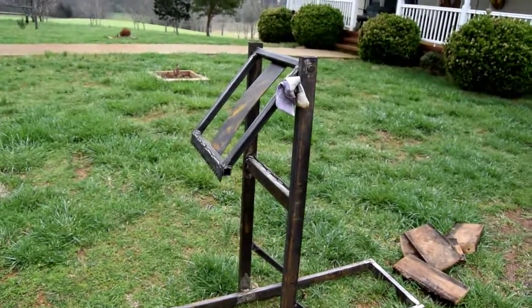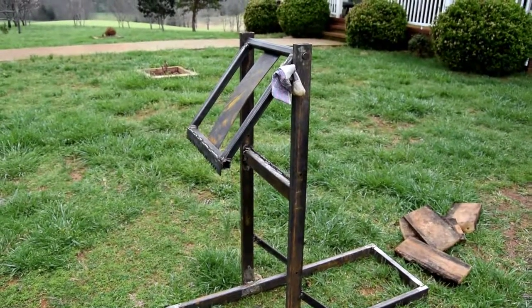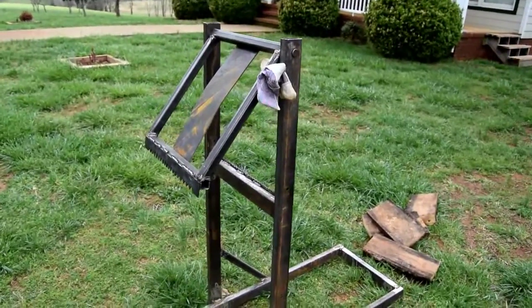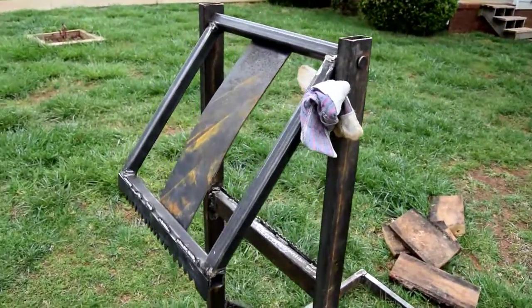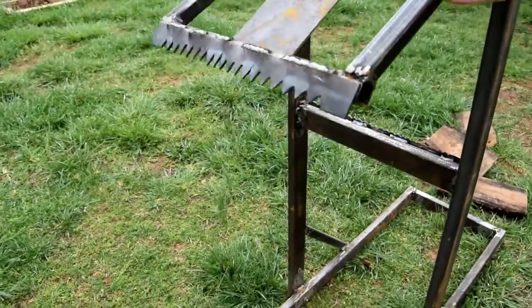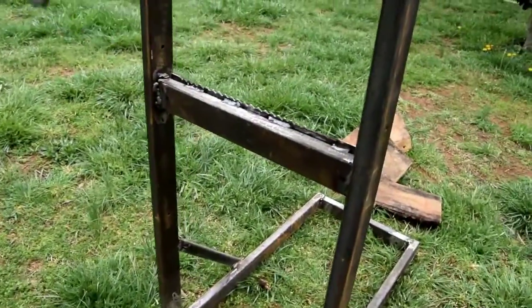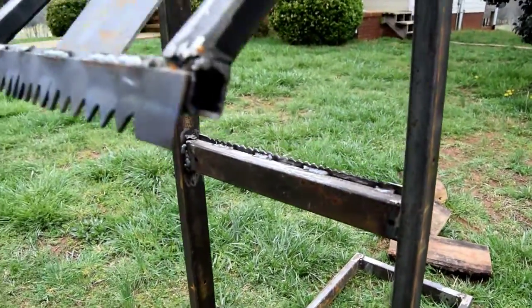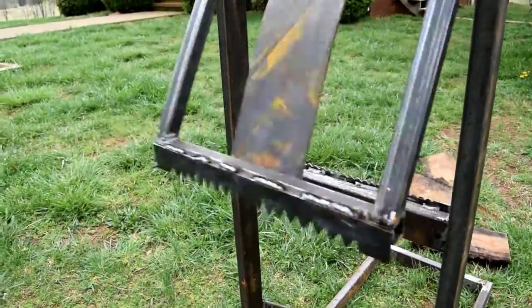If you lay logs on the ground, the saw will bind up and can be kind of dangerous. Basically, I've just got a glove in this thing right now to hold it up. It pivots, and there's serrated teeth on the bottom to kind of firm it up. And we'll pull the glove out.